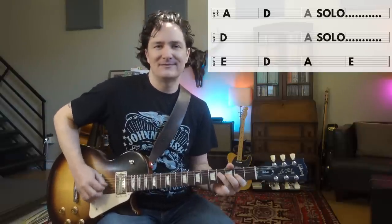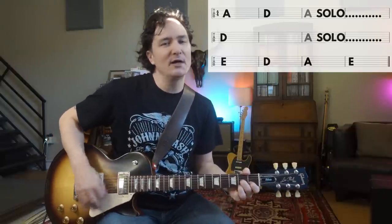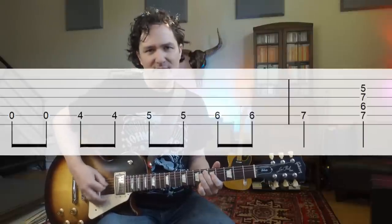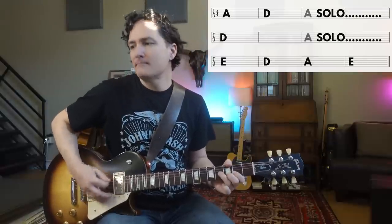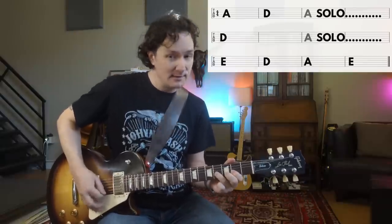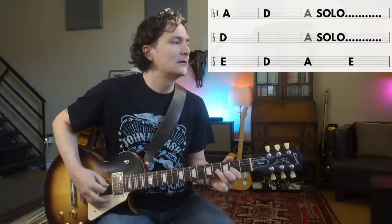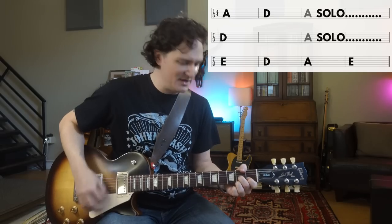Let's do another one. Now it's the V chord — so now I've got two spots I'm soloing on. Do the same thing. Let's do that again. Here comes the first spot to solo. D. Back to A. E. I'll just finish it out — keep it easy for now.